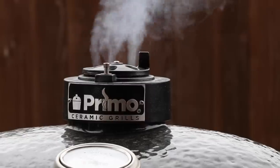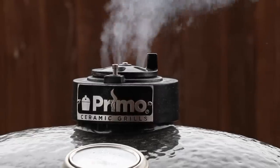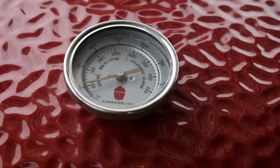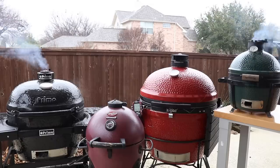People always ask me why my cookers are so clean in my videos — I have this trick: I clean them. All of the pork butt is in the cookers, it's all squared away. All I have to do now is for the next six to eight hours keep an eye on it. Easy job — it's a rough job, but somebody's got to do it.